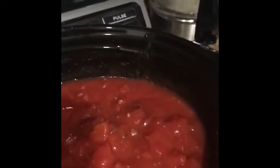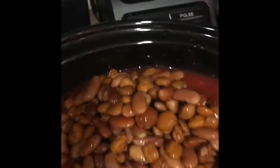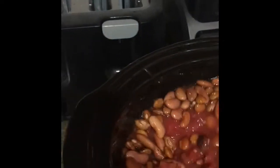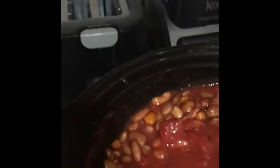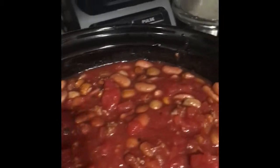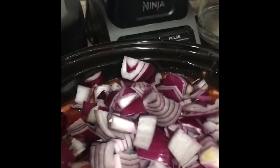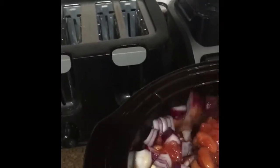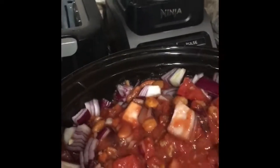I'll go ahead and mix that to get it nice and incorporated, and then I'm gonna throw in the kidney beans. Nothing else can fit in there. These beans have been soaking for about 16 hours. We're just gonna throw them in there and give that a nice stir. I was planning on throwing in some veggie broth so it wouldn't be so thick, but just from the looks of it I'm not sure anything more can fit.